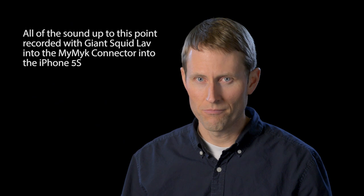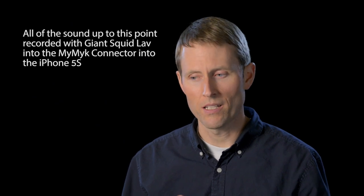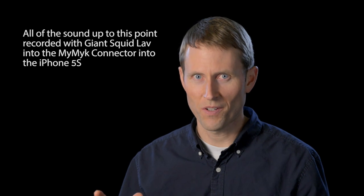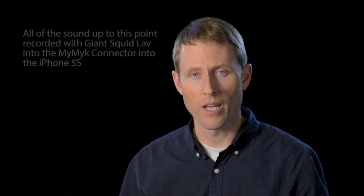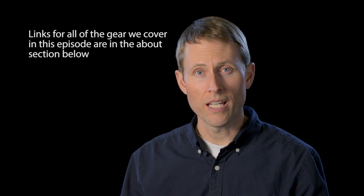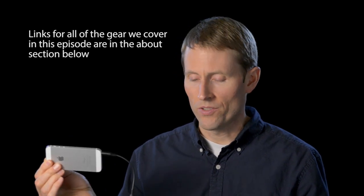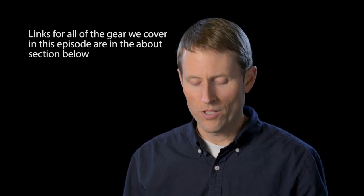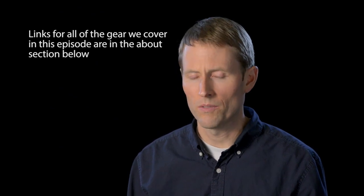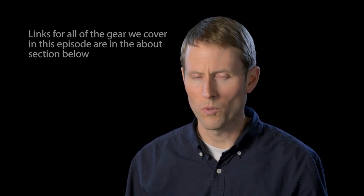I tried the Audio-Technica ATR3350 with the adapter and it did not work. I also tried it straight into a Zoom H1 just to make sure everything was working, and that recorded fine. So if you have an Audio-Technica ATR3350, it will not work with this adapter — you've been warned. For the Giant Squid and the HMN Sound, this does work, and the Giant Squid seems to have enough output level to make it work pretty well.